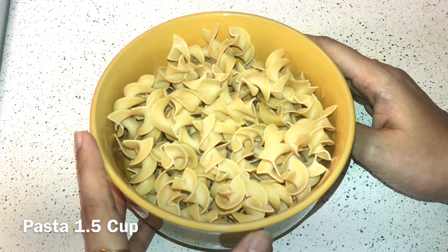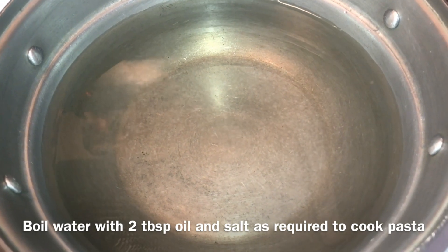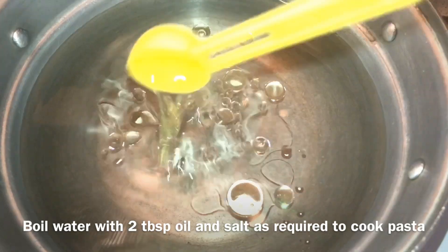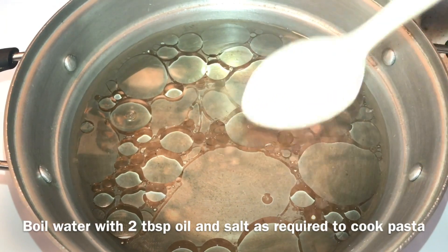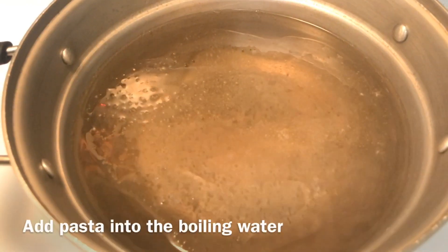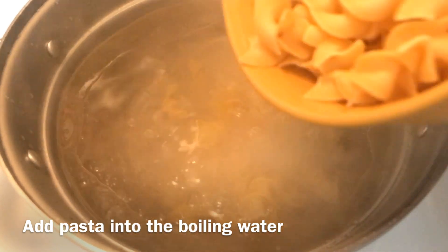I am going to add one cup of pasta. I will boil it — add the pasta fully dipped in a bowl. Add 2 tbsp of oil and salt, and cook it.